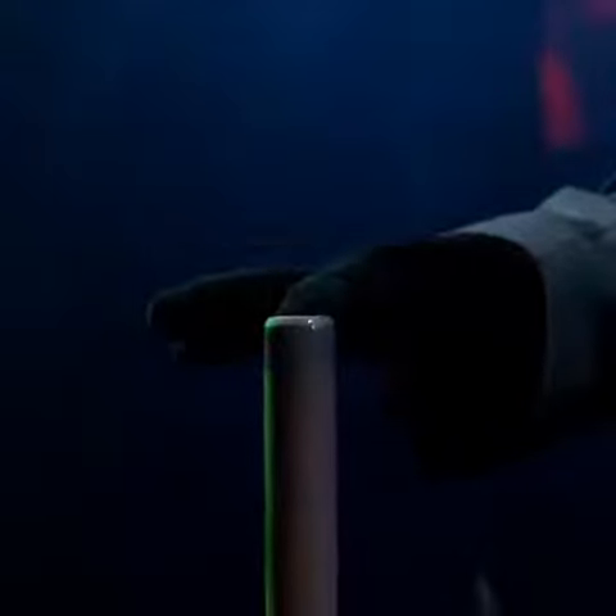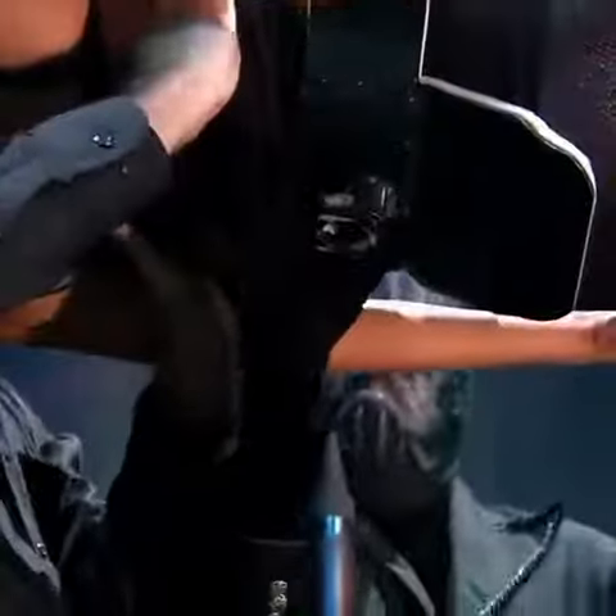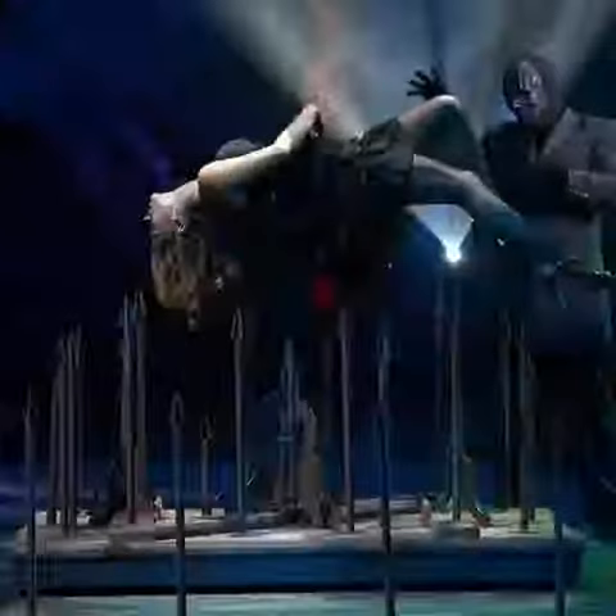But if you look closely, you can see that the assistant is wearing a special harness that rests against the small of her back, hidden beneath her fancy dress. From this angle, we can see the moment the tip retracts and the harness attaches to the pipe. While the steel pipe and harness support her back, the girl must use her tremendous abdominal strength to hold her position as the magician makes his magical gesture.